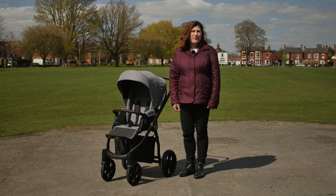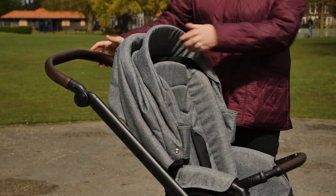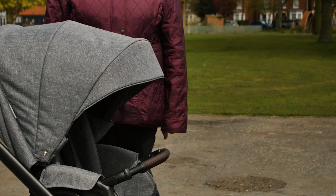The hood is made from classy woven fabrics and of the quality we expect from a brand like BabyStyle. It extends to give great coverage and is great for sheltering baby. The reinforced visor on the front of the hood gives it a lovely shape and adds even more to the coverage.